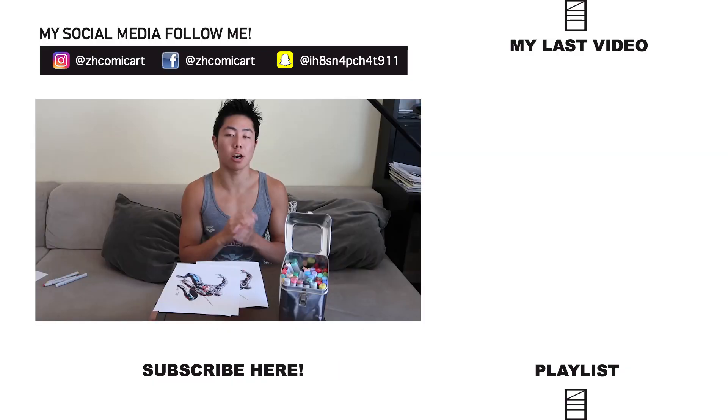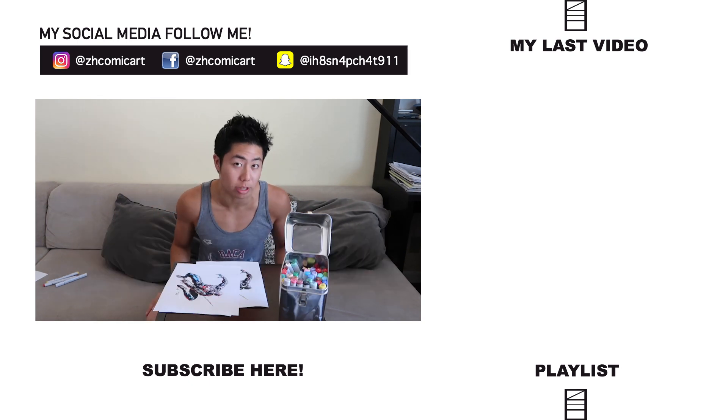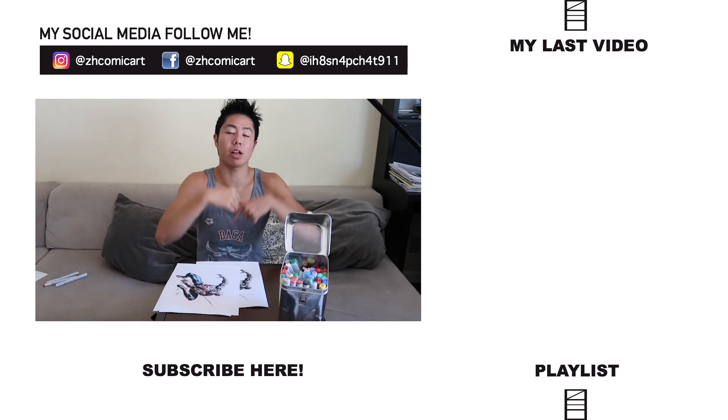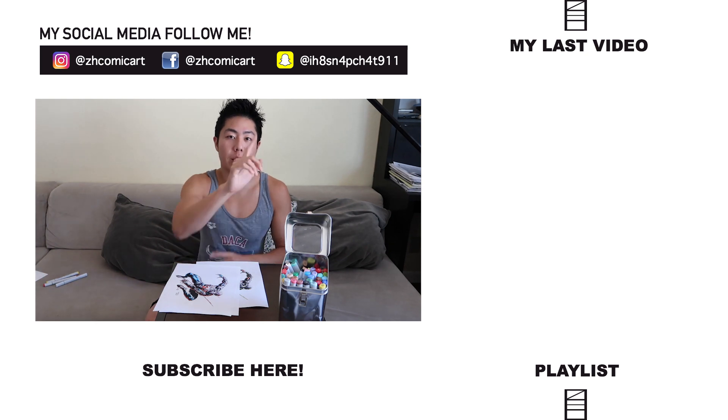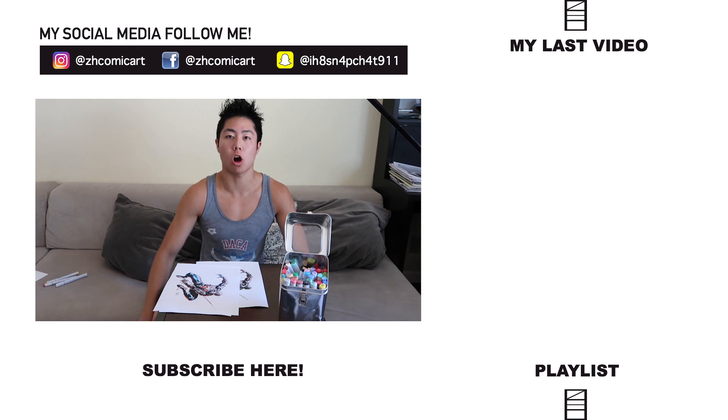I hope you guys liked this video. This video's shoutout goes to AP Pivot. If you want to win a shoutout too, all you have to do is join the notification squad — let me know down in the comments when you're done. Anyways, keep those pencils moving, stay on the daily grind, I will see you guys next time. I love you guys all.